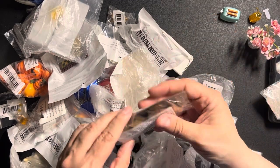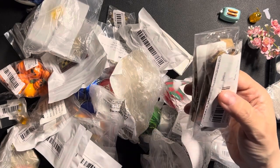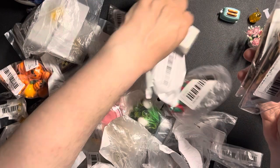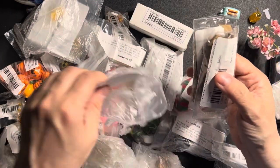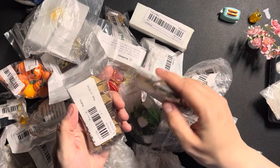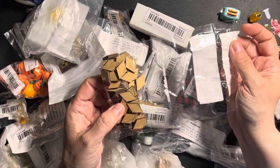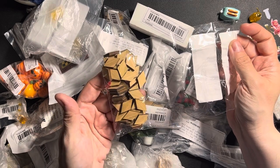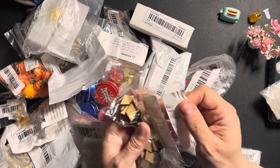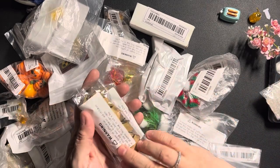Now this one — I've got two of these at least. This is actually flooring made of bamboo, which you can use to make a tile floor. I've got two of those.